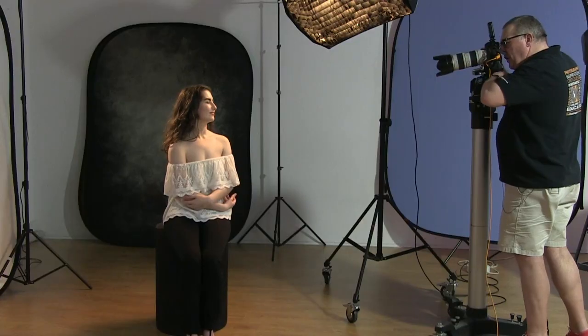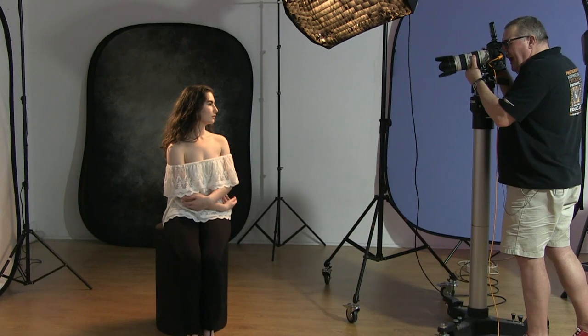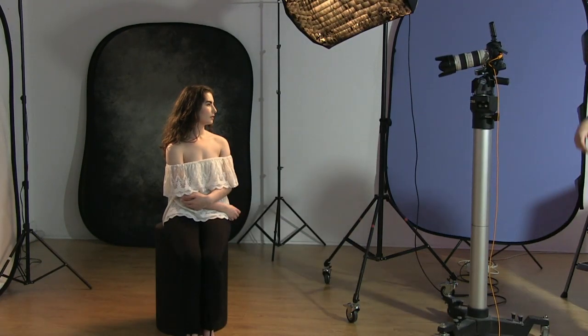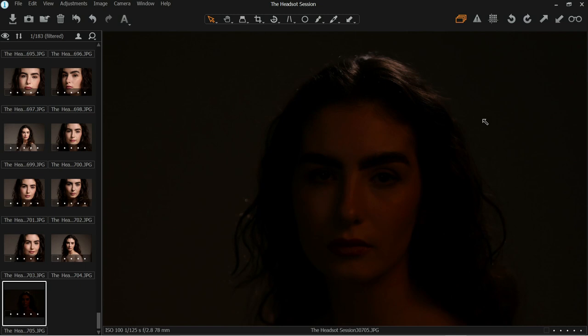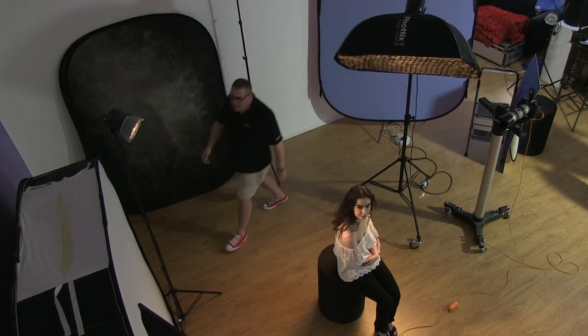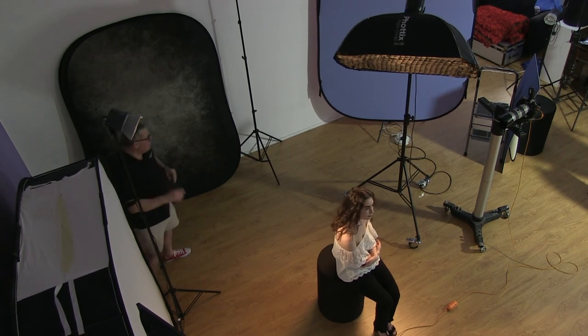Natalia is our dancer and model. Let's step back and look at the classic cropping for a headshot. This is one light first — just the key light. I like to add a separation light, so I'll show you what it does. Look at the side and back of the hair. Go behind the client and position it to maximize the brightness, then switch the modelling light off once it's in place.